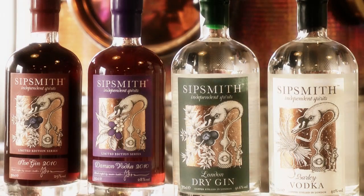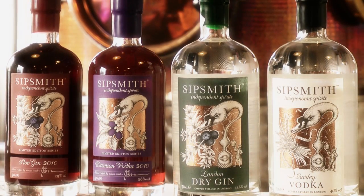Fantastic! Well, I'm really looking forward to tasting these with you. And please click on the bottles that you see for an individual tasting by Sam and myself. Wonderful.